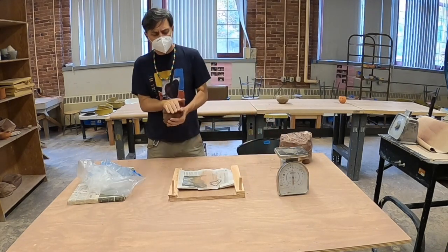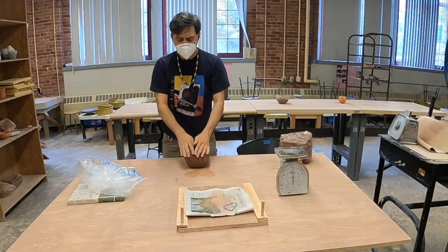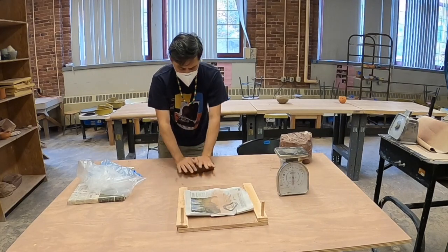I'm going to take some of this clay and do a quick wedge. When I wedge the clay, I'm just pulling it back and pushing it down. I'm going to get the air out of there as best I can.